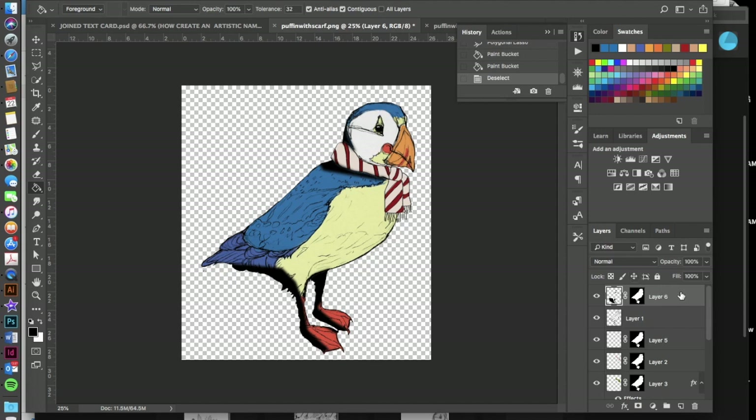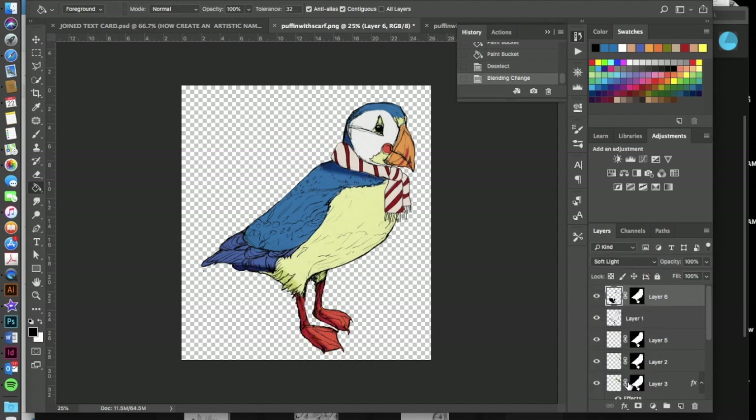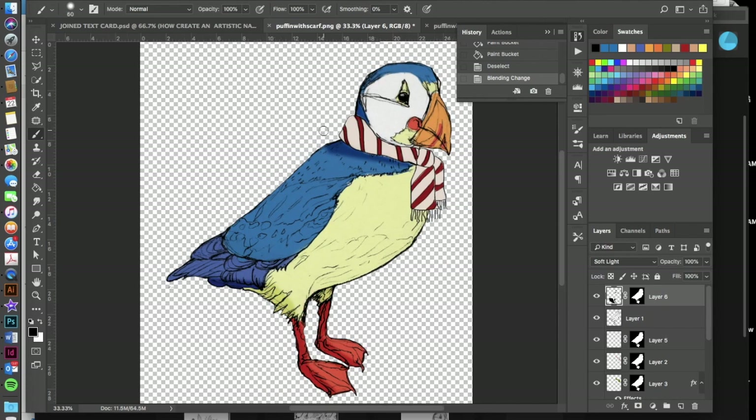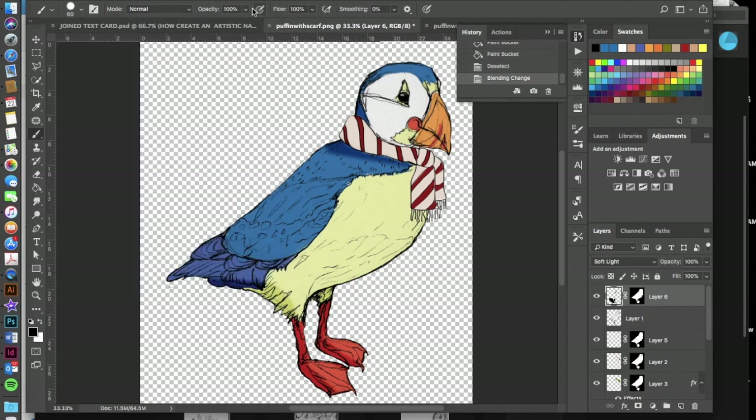The black fill will look very dramatic at first, but change the blend mode to Soft Light and you'll get nice soft shadows. If the shadows aren't perfect, go back in with a soft brush set to black and soften them further. You can also lower the opacity slightly. Remember: taking the softness up means taking the hardness down.